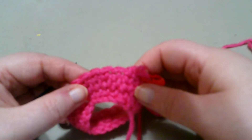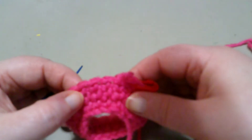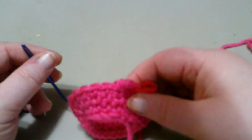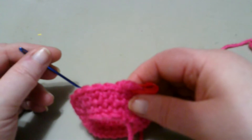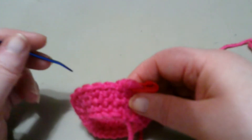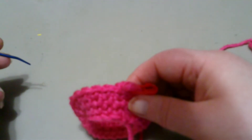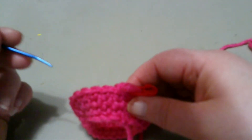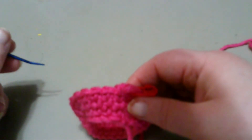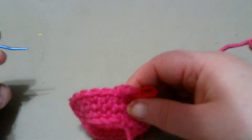Hi and welcome back to Just Another Stitch. My name is Connie, and if you're new to my channel, welcome. Today I'm going to show you how to do the waistcoat decrease stitch, which is almost identical to the single crochet stitch. The waistcoat stitch is also referred to as the crochet knit stitch, or the knit stitch in crochet.